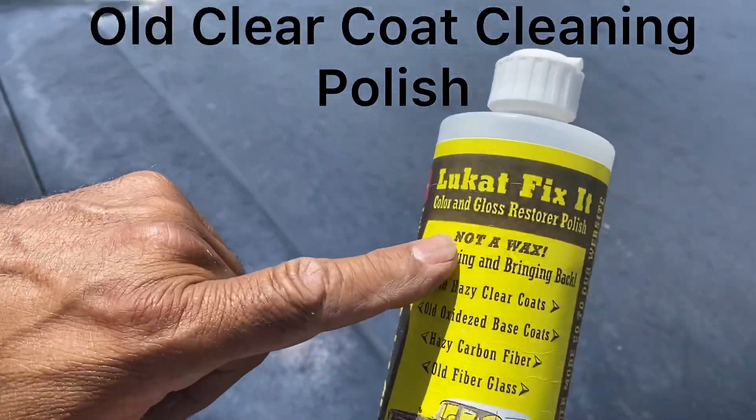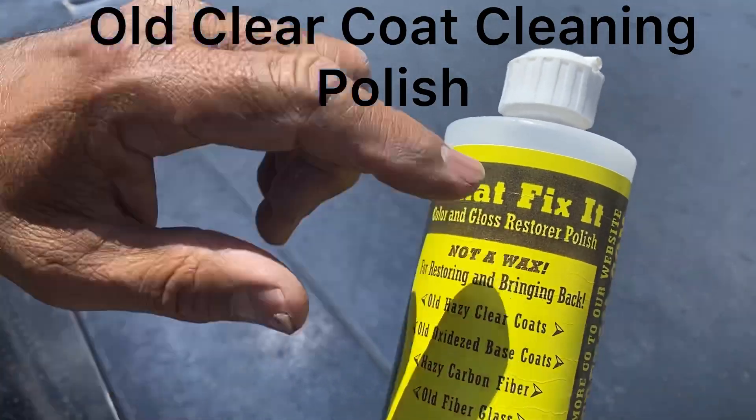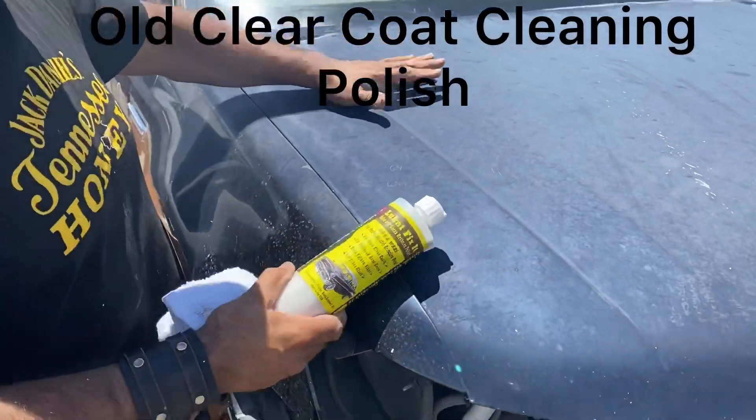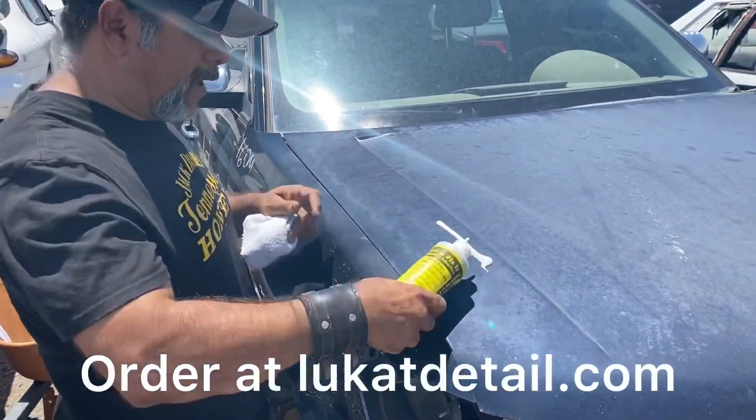I'm going to use the Luquaf Fix-It Color and Gloss Restorer Polish. This is a paint cleaner and this is an oxidized paint job. It needs to be cleaned, not waxed.